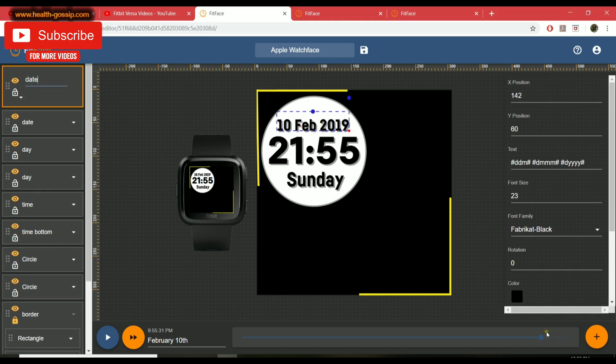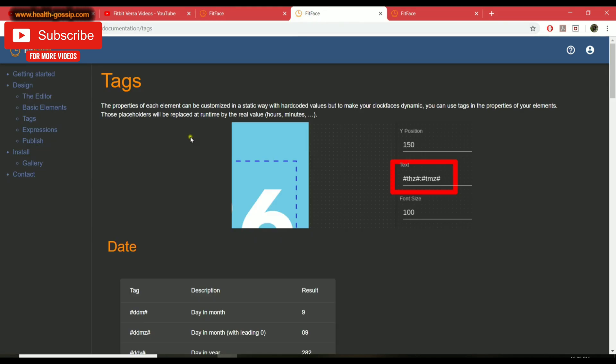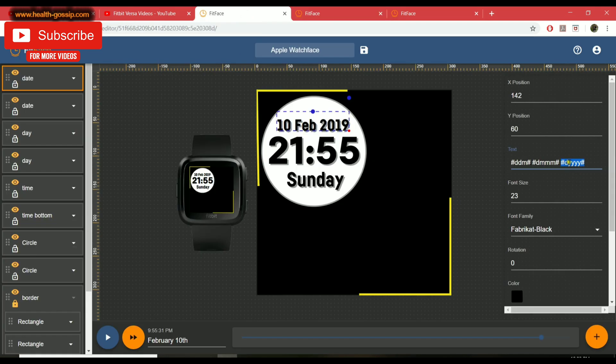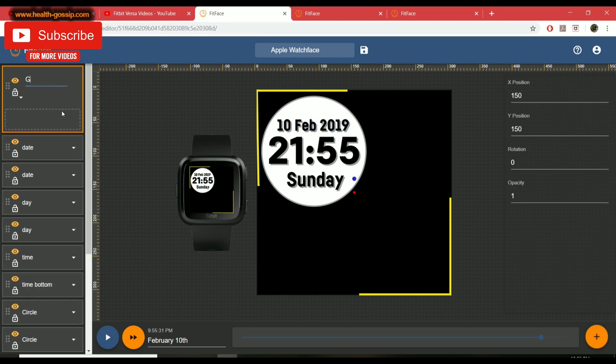I'll rearrange the date and day layers similarly. For the date, the year wasn't showing, so I went into the tags panel and found the code for a four-digit year: hashtag D4Y. I pasted it in and the year now appears. I applied the shadow effect to all the date/day elements as well and aligned everything.